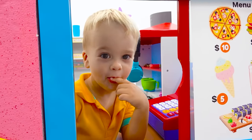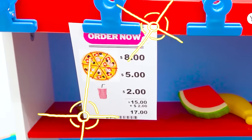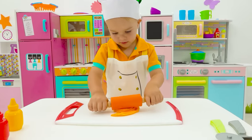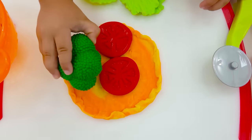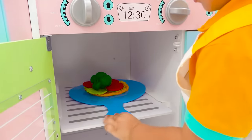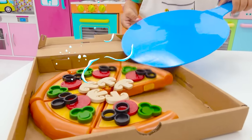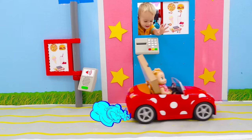Hi! Hello! Let me think! What should I choose? Oh! One pizza, please! Okay! Pasta! Okay! Wait! Ready! Pizza ready! Wow! Thanks! Bye-bye!